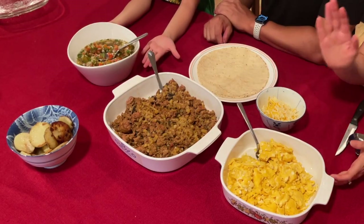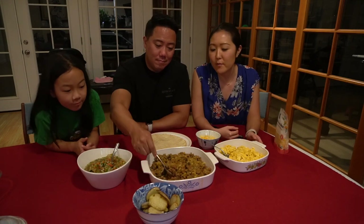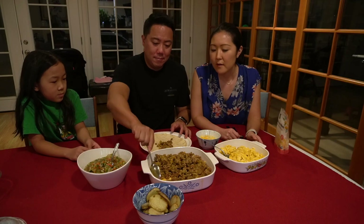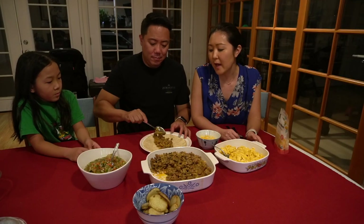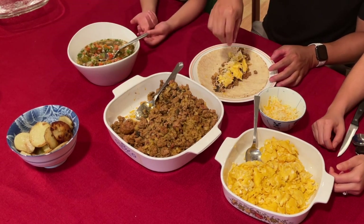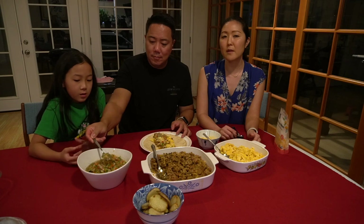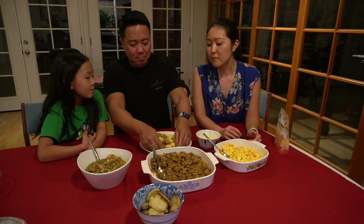Now we're putting together our breakfast burritos. We have the chorizo pork filling with potato, mushroom, and onion; eggs; cheese; and the pico de gallo we made earlier. Reed's going to show us how he puts it together. The chorizo itself adds so much flavor that we really didn't need to add extra spices. This dish is very versatile — family members can put whatever they want in their burrito.